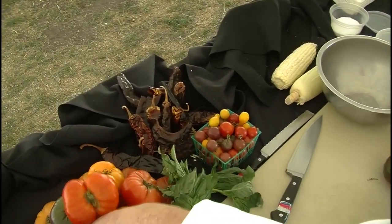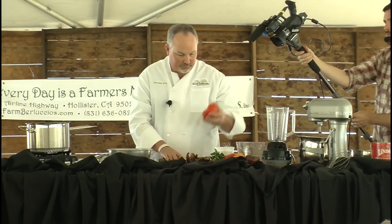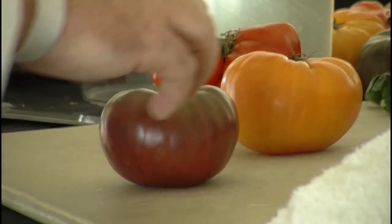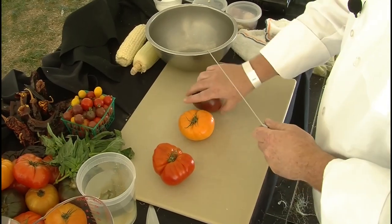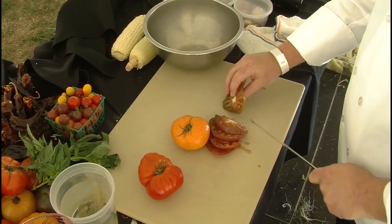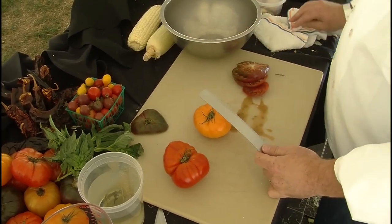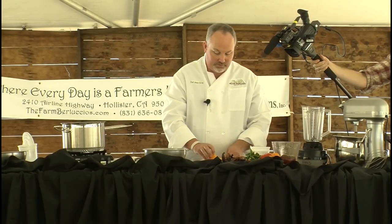I'm going to pick out one of each color — the crimson, the gold, and a nice red tomato. Grab a serrated knife. Cutting tomatoes, you'll always find your life much easier if you use a serrated knife — it cuts through the skins and gives you a much nicer cut. We'll just slice these into nice thin slices and dice them up. I don't deseed them because I want to have the moisture — if I deseeded it, I'd be taking away a lot of the natural moisture and flavor. So I'll leave the seeds in for this recipe.